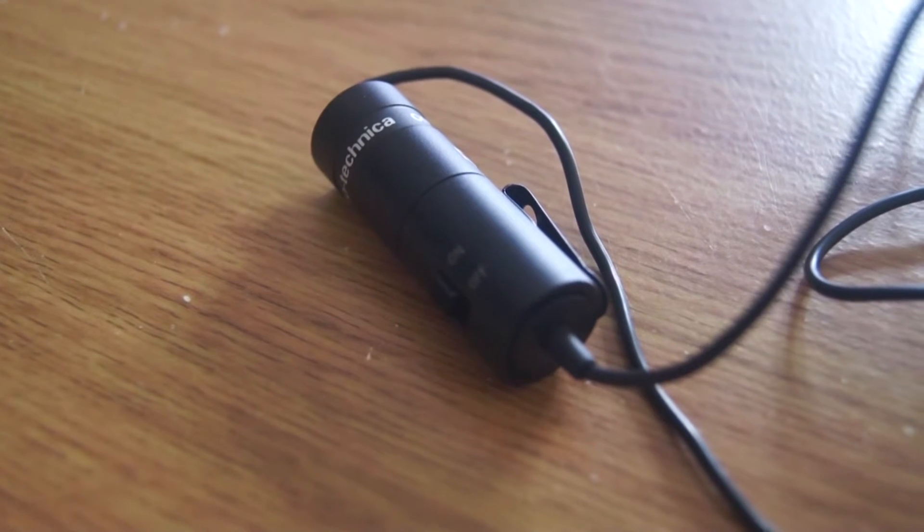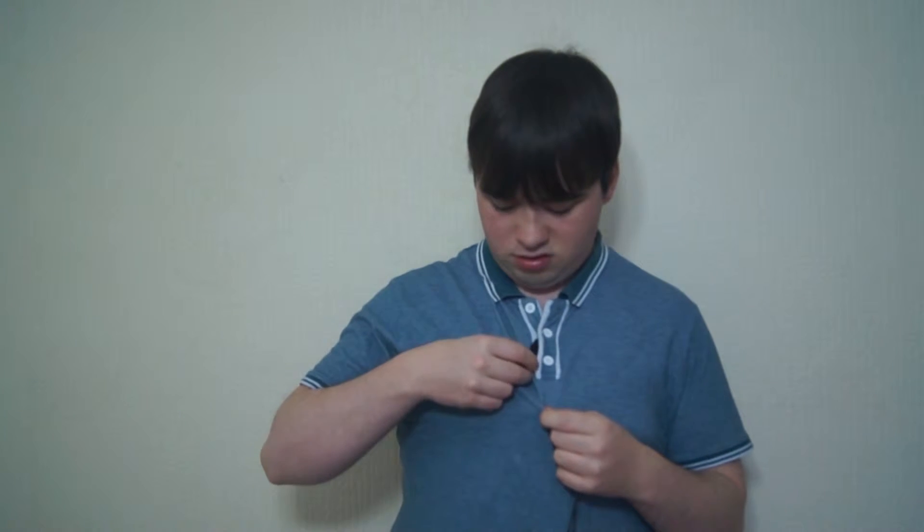This microphone doesn't need plug-in power or anything, because it comes with a little battery pack. There's a little battery inside, and a switch where you can turn it on and off — I always forget to turn it off. It comes with a little windscreen if you want; you can just stick it on there.